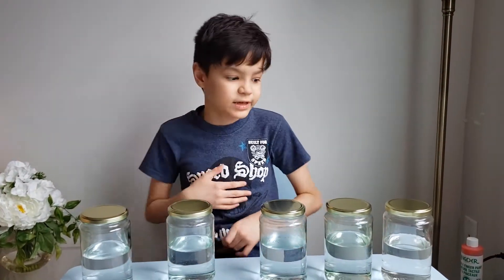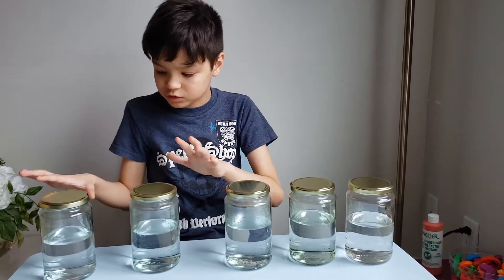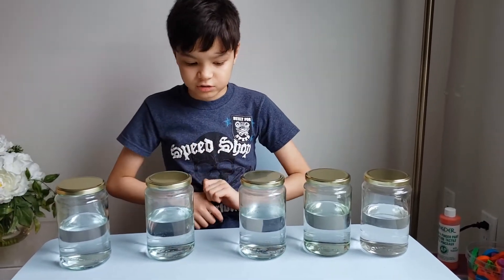Hi guys, welcome to my channel, my name is Erin. Today I get to turn these simple waters into colorful water and tornado.